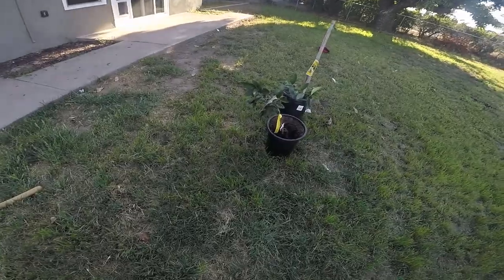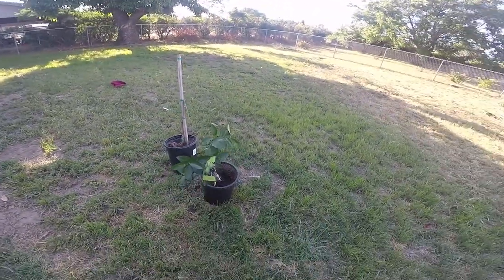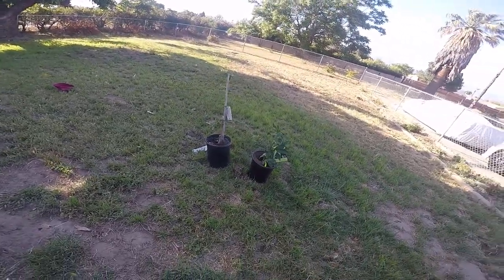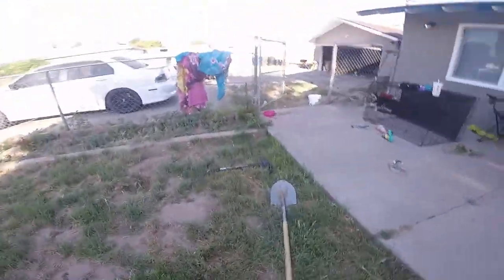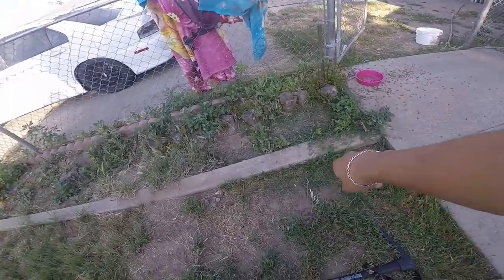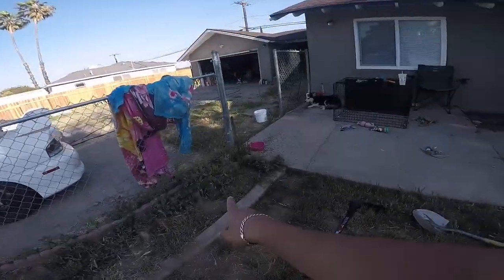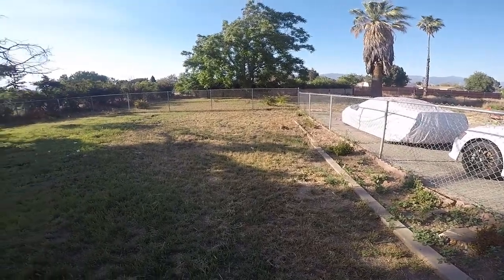What's up guys, welcome to Rafa's Garage. Today I'm planting a lemon tree and an avocado. Turbo already bit it off — hopefully it still grows. Just came back from the store, picked up a pick so I could remove those trunks. The avocado is gonna go all the way down there, and I'll put the lemon tree right here since it doesn't grow that big.